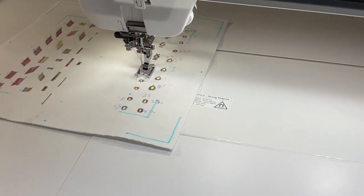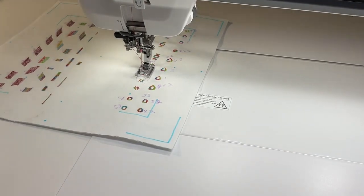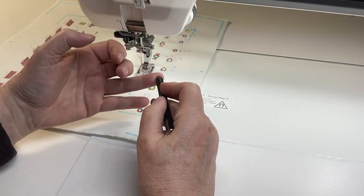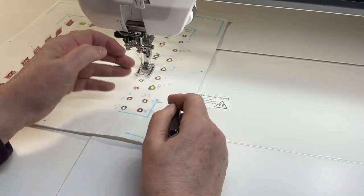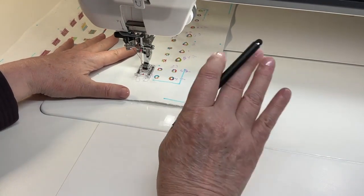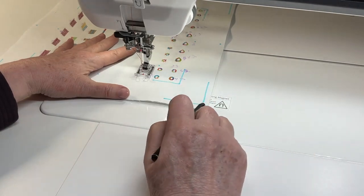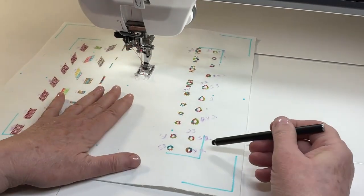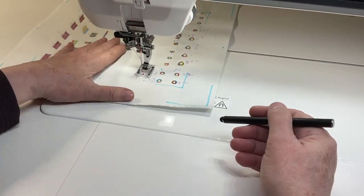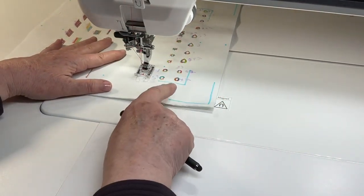The machine tells me to use the F foot. I have F1 here — F1 or F2, there's no problem with either. So I'm going to do the round eyelet at S2 without any changes. When I do my samples, I write down what I did so I can come back and not have to search for them. This is an exercise panel.